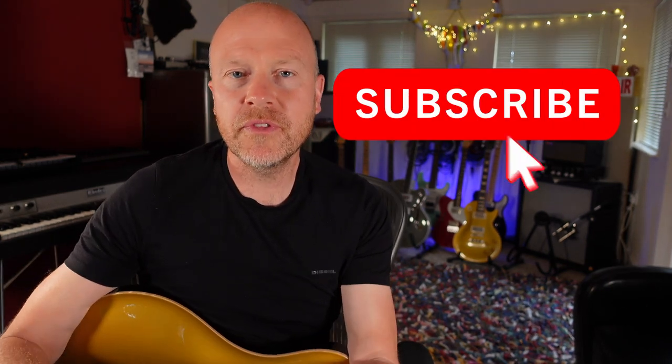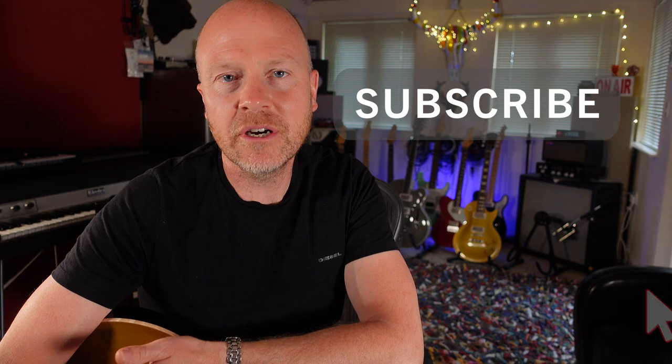Hi, I'm Paul from the Studio Rats. I've had the Neural DSP Quad Cortex for about a month and a half and I've gone through all the different amplifiers, working out the internal amps that I like and the ones that I don't. What we're going to do in this video is to set up an 80s style Marshall tone.